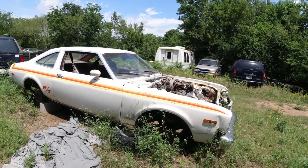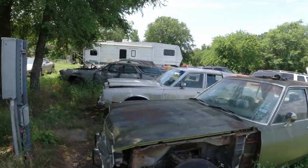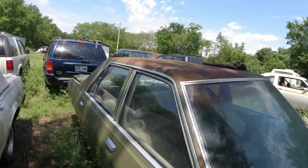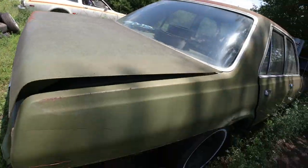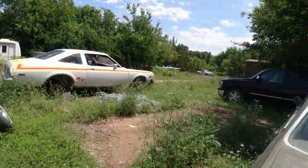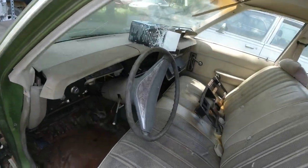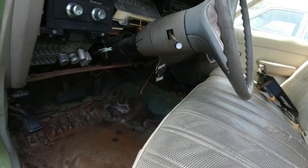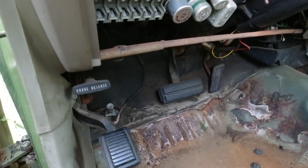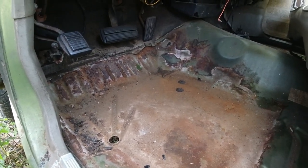I may put this parts car up for sale if any of you guys are interested — I'm not going to sell it cheap. This is the four-door — I used the fender on that side and cut the quarter panel off. This is the one we're going to cut the floors out of. I still have to pull the seats out, but the floors are really good — there's just a little bit of surface rust but they're very solid.